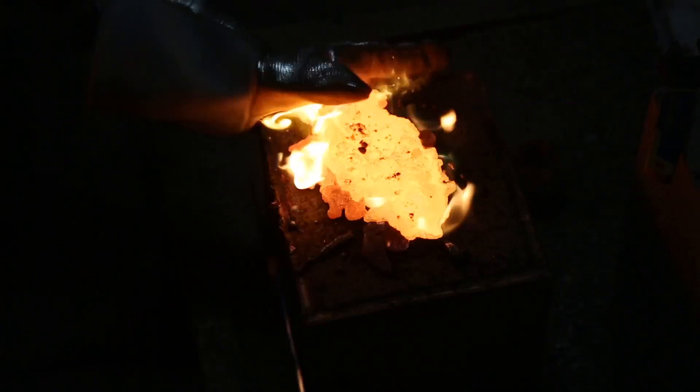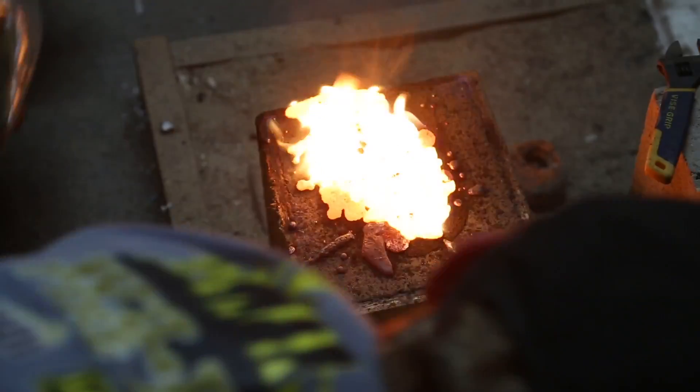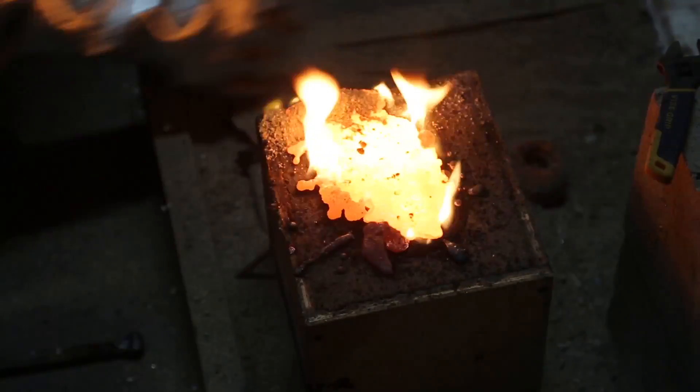I think we'll get this one, dude. It took a lot of copper. That crucible was half full — oh yeah!